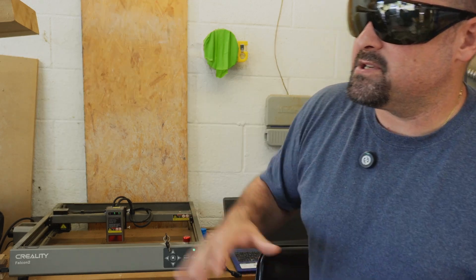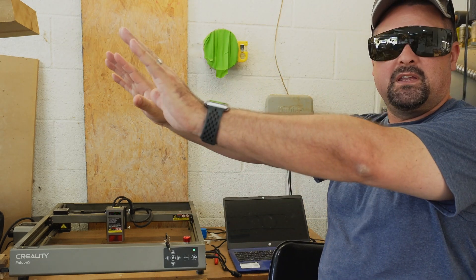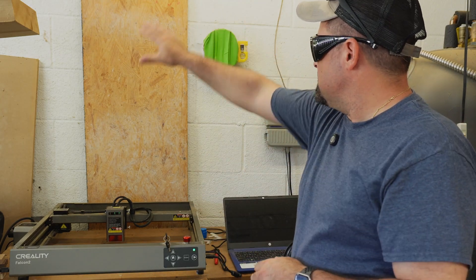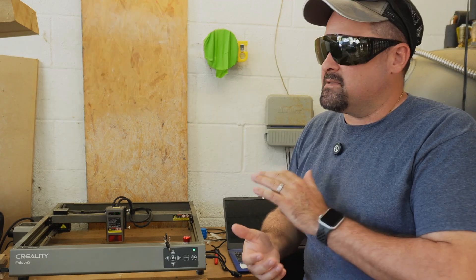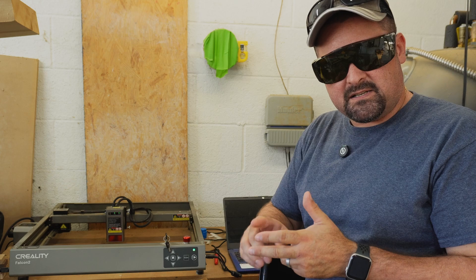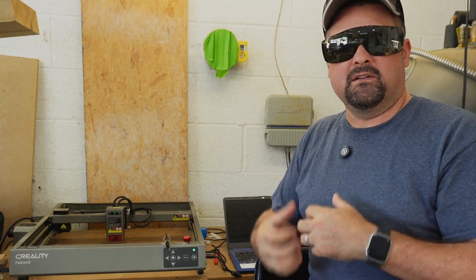Another thing to keep in mind is to work in a well-ventilated area. In my garage, I have the large door open, and I always have multiple fans going to push all of the smoke out of my workspace. I will eventually build a hood — I installed this outdoor vent so it will fan and pull everything out. This is especially important when working with all materials, not just wood. Just because it's wood and natural doesn't mean you want to be inhaling it. Woods, plastics, acrylics, leather — anything. You want to make sure that plume of smoke is not going into your lungs.